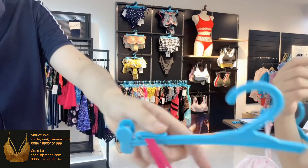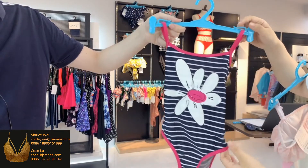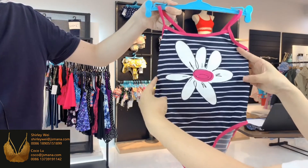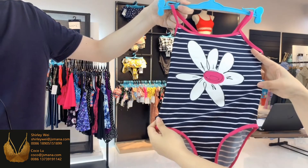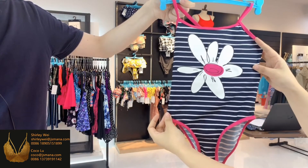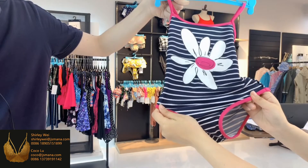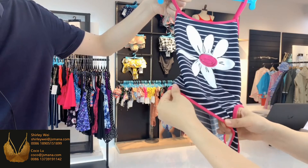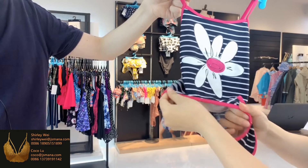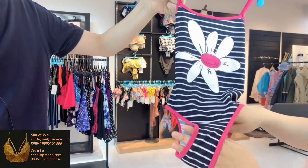The swimsuit is also a simple style — wow, the big rubber print placement at the front part. Double stitching with binding around the whole set in a contrast color. We also added good elastic inside to ensure enough support and stretchability.